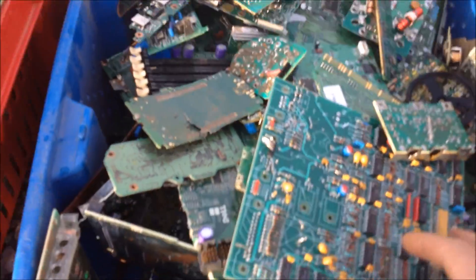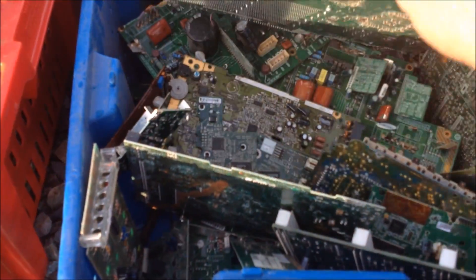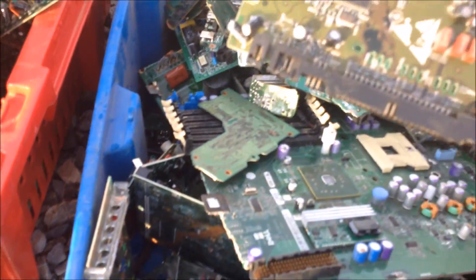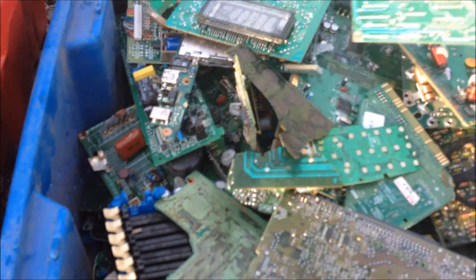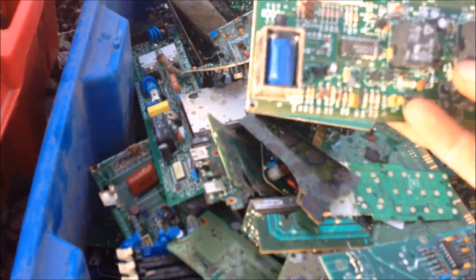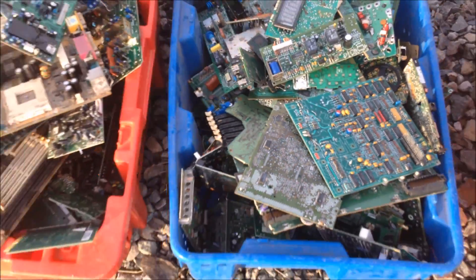Here's the next separation. These are green on both sides but they don't have a whole lot of stuff on them. They seem to be smaller pieces out of an old clock maybe or a VCR — just all this little stuff. I think this is the next grade up.